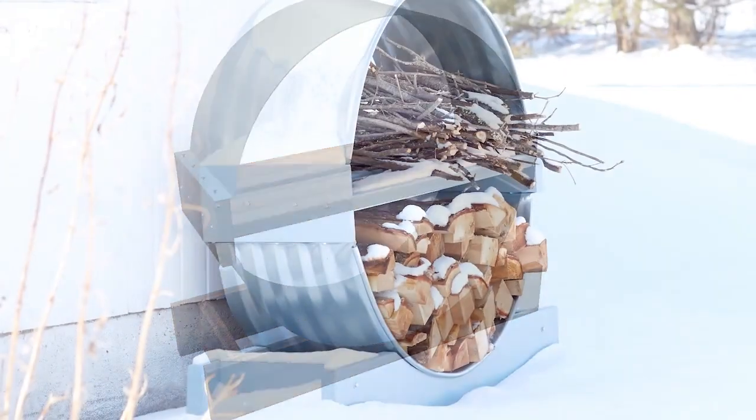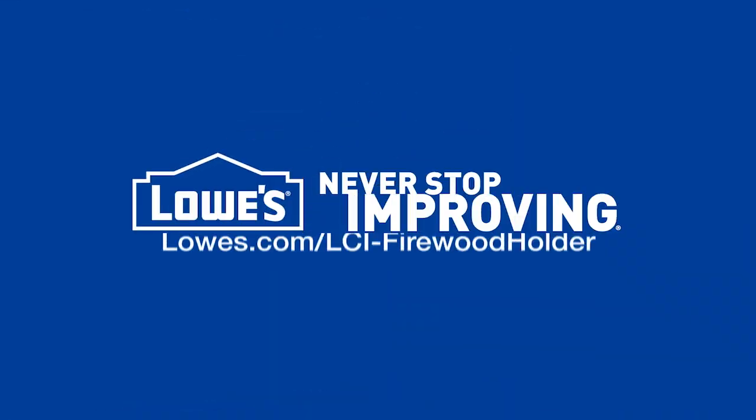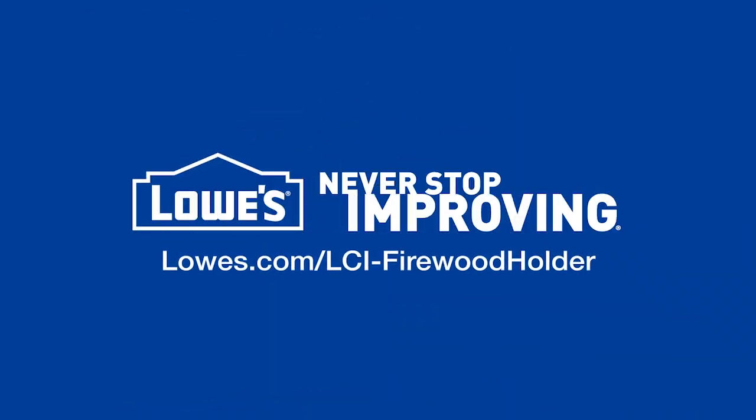The perfect place to protect and store your firewood. For the detailed directions, go to lowes.com/lci-firewood-holder.